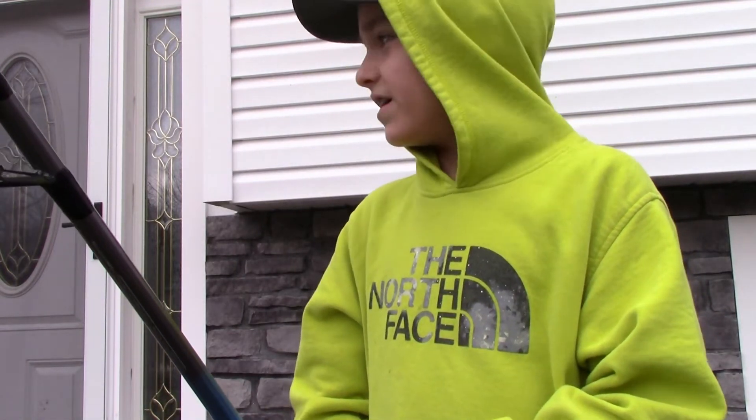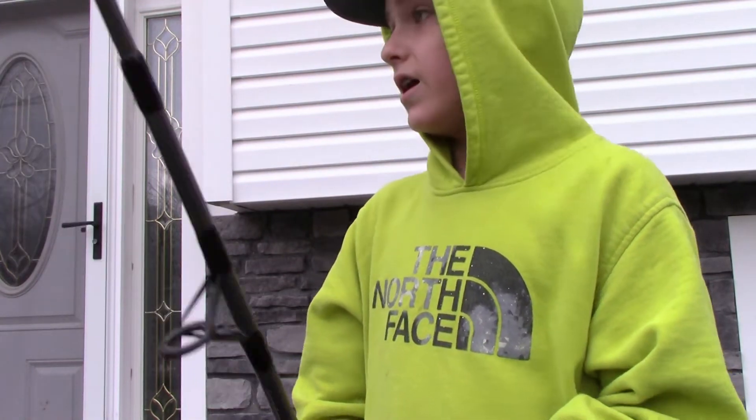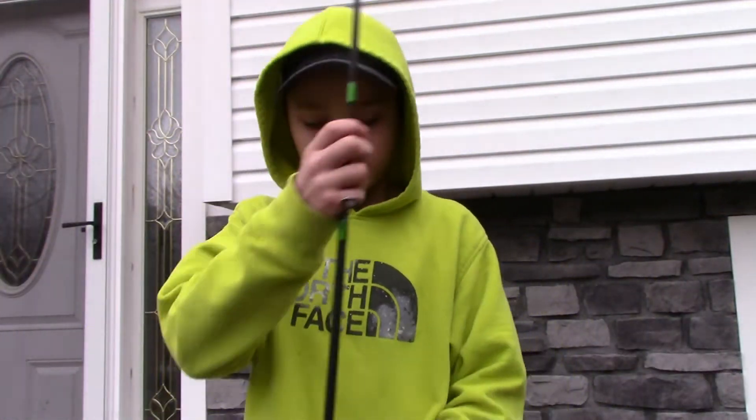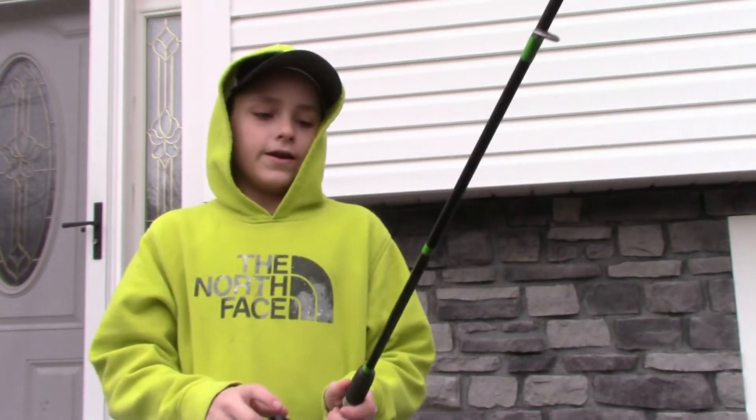Do you guys hear that? I don't know if you guys heard that but I'm not sure what that was and I'm kind of scared, so I'm going to hurry up. Second rod - this is my bluegill rod.